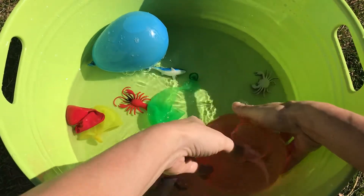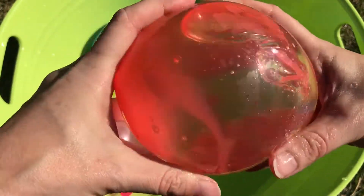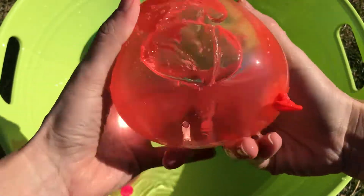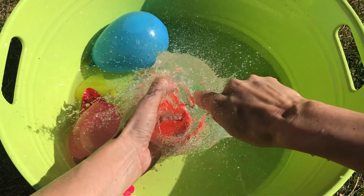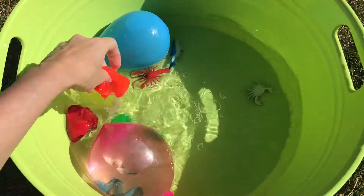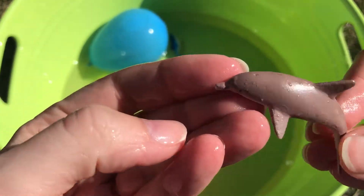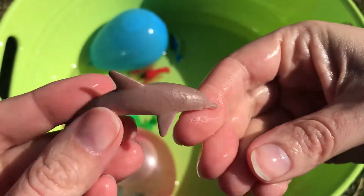Our next balloon is this great big orange color — orange. We have an orange water balloon. Can you see the sea animal in there? I wonder what it is. Let's find out. There it is — we got a dolphin!